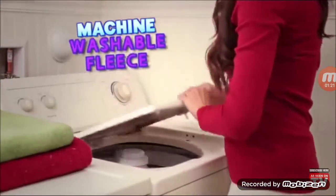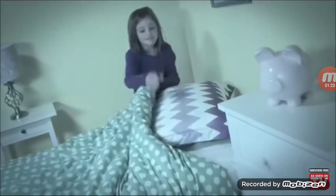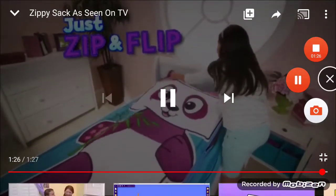Zippy sack fits on any bed or bunk! And is made of cuddly machine washable fleece! So when your mom or dad tells you to make your bed, just zip and flip instead!